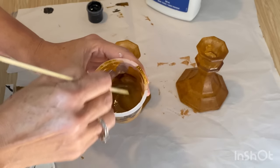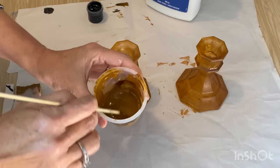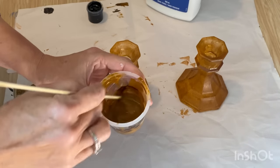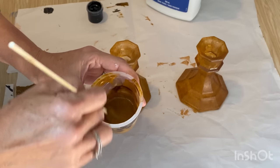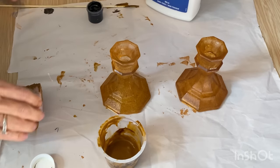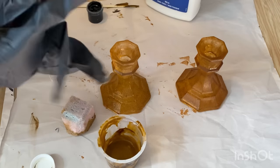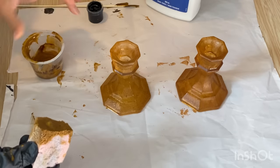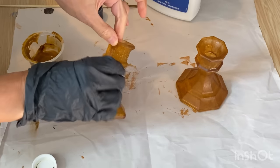I found that the first coat done with the brush had a lot of brush streaks, so I'm really liking the sponge — it gives a really nice textured look that I love. For my next project I would just eliminate the brush completely and start with the sponge right from the beginning. So I'm just going to sponge on the second coat onto this one and then let them all dry.